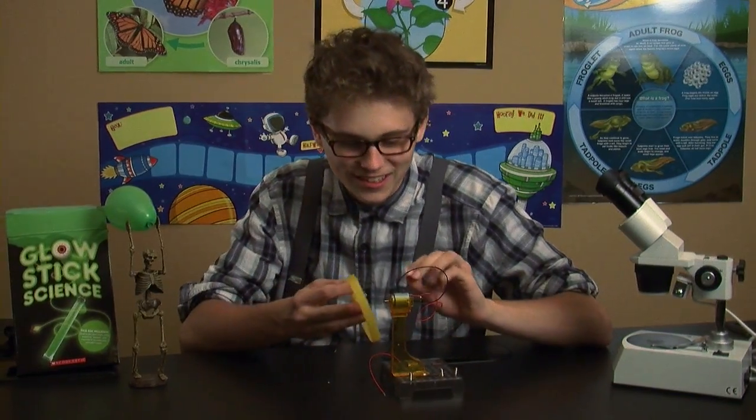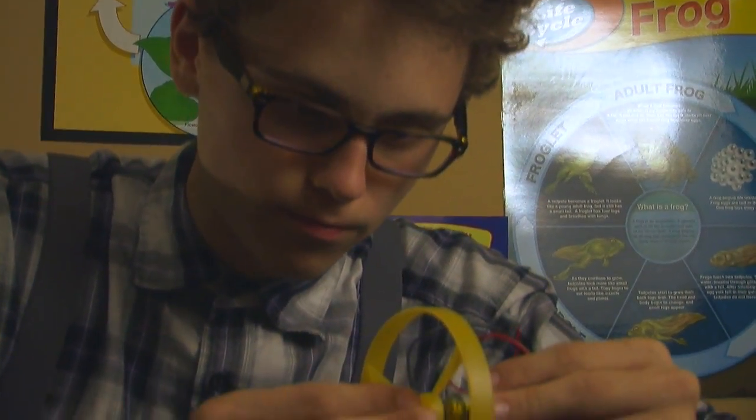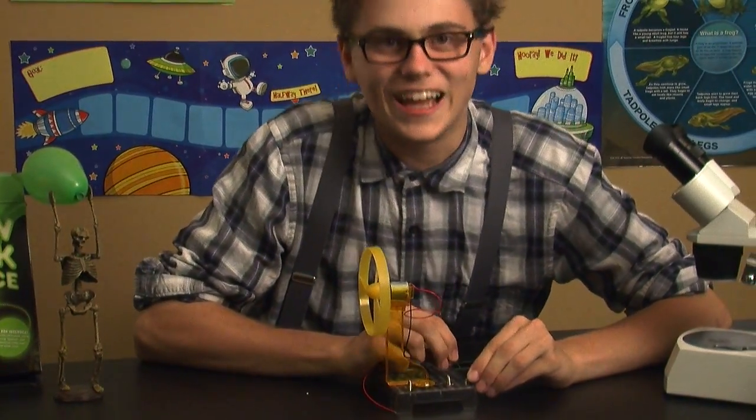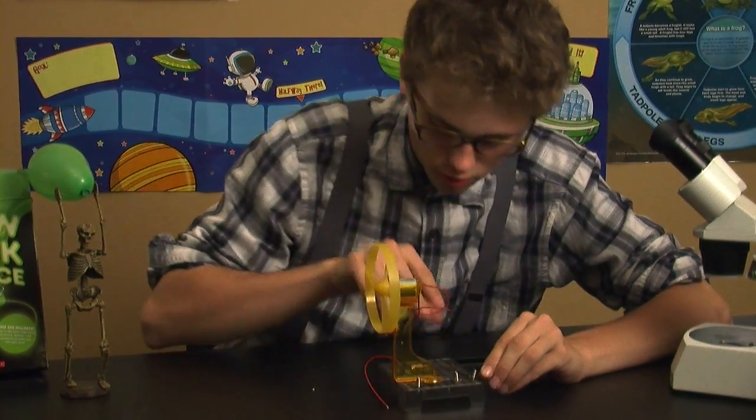Fantastic! Here's a fan. This way it'll be able to rotate when the motor electrifies or whatever. That's the motor thing. I'm creating a flow, connecting the two wires together so that they can create a charge.